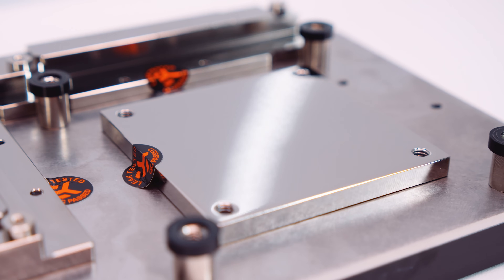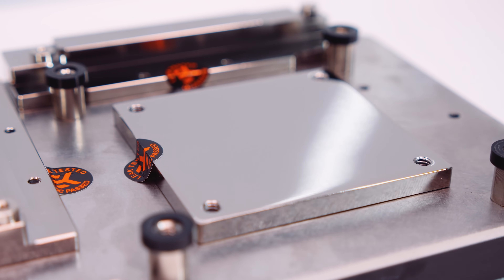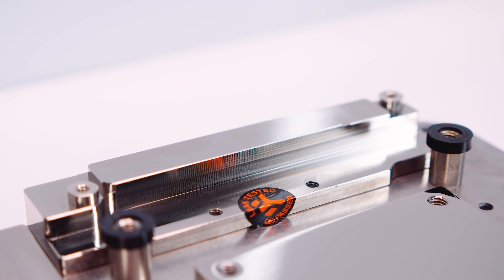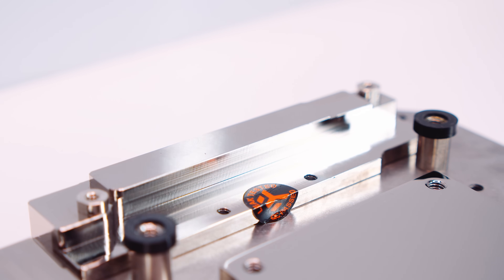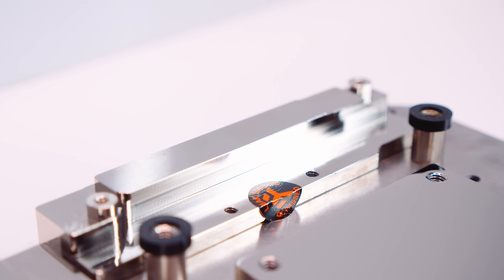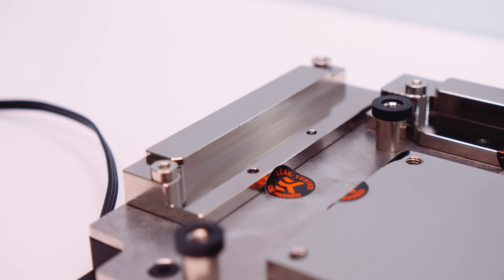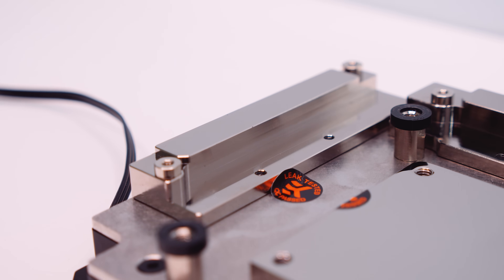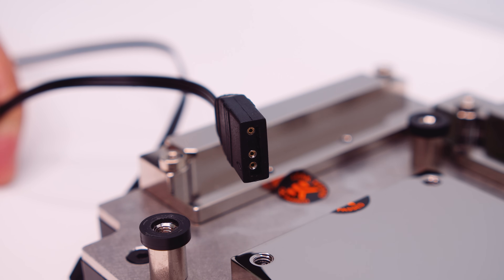Like I always say with EK stuff, they make the best water cooling components on the market, and the quality here really shows. It's great that MSI teamed up with EK for this because they legitimately make the best quality stuff. These are the cold plates for the VRMs and chokes, and there are included thermal pads which we'll use for the full build. There's also an addressable RGB header to light up the monoblock.